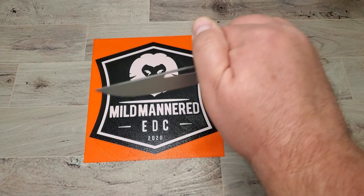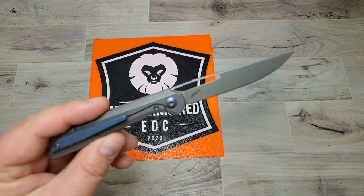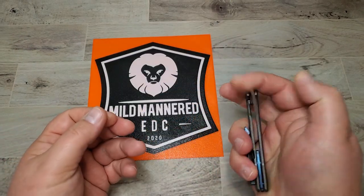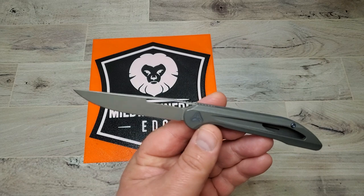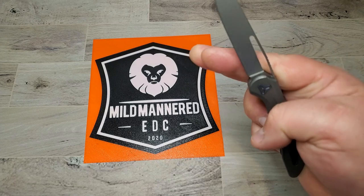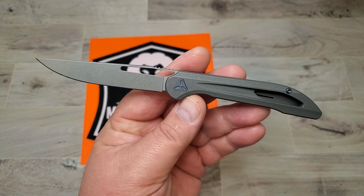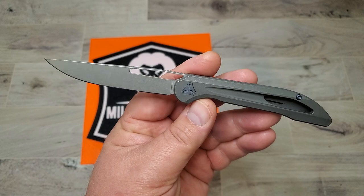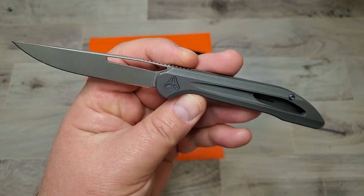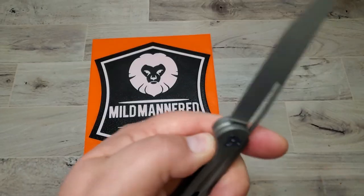Knife of the day — this is the Booze Blade Smoke Mini, the smaller version of the famous Booze Blade Smoke. This one spoke to me immediately when I heard it was coming out — I think it was last year. It's just an awesome little front flipper with a beautiful 20CV blade. This is another one of those knives that looks really great as an office carry. It's small, a little pointy, but looks really good and classy for an office carry, a date night, or out on the town.